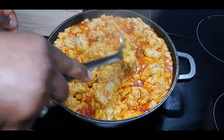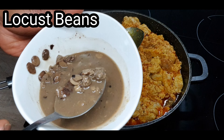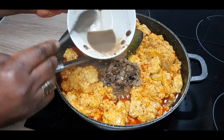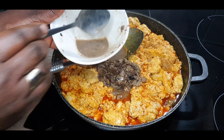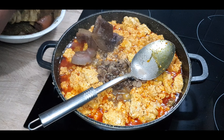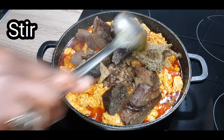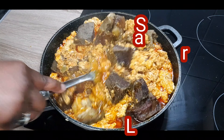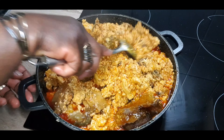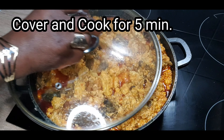This egusi is talking now — this egusi is already talking! We haven't done yet. Get your locust beans — I've added some water to it so any sand will sink to the bottom. Add it into the egusi, and discard the sandy water at the bottom of your bowl. Now get your boiled assorted meat — add your meat into the egusi and stir together. This egusi is talking! Mix together. Cover and boil the egusi and meat together for around five minutes.